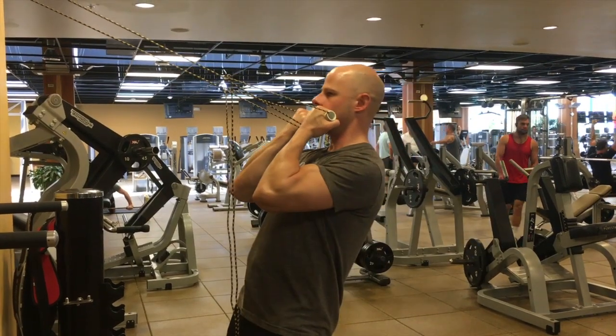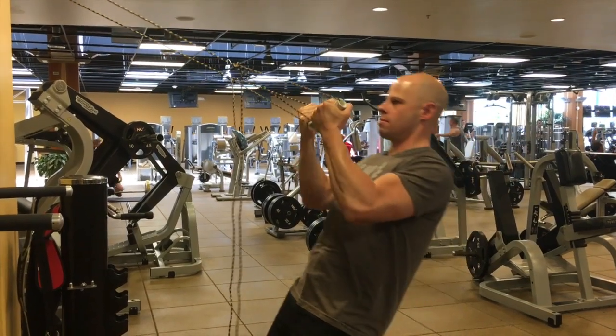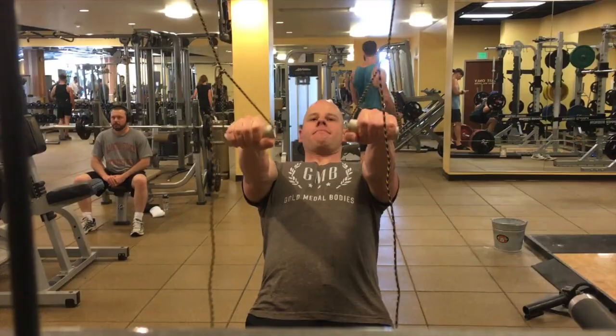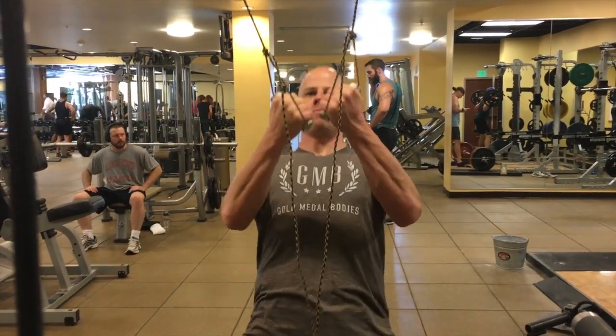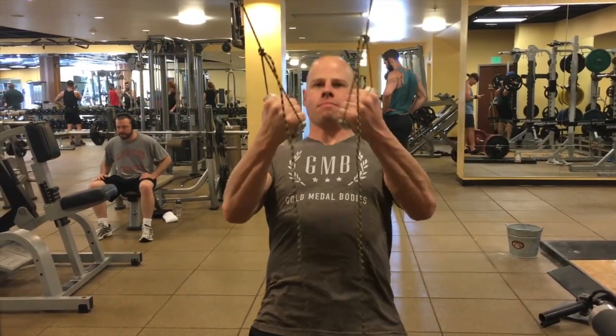Another variation is suspension strap curls. You start leaning back, palms facing straight down, doing what's known as a clutch curl — curling the handles up towards you, rotating at the same time, and clutching them in towards the top of the chest before bringing yourself back down.